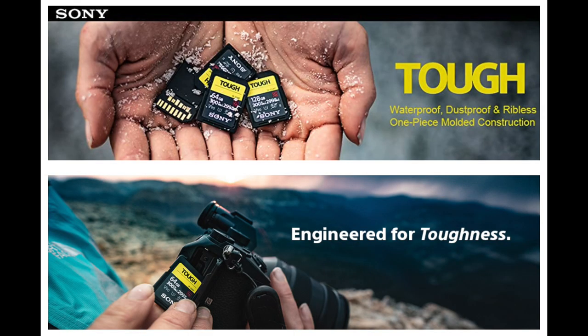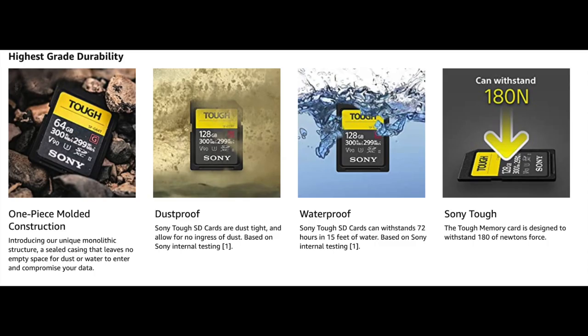Sony really stopped making the lower capacity or UHS-1 cards. Sony has their Tough series of SD cards, which apparently can survive virtually anything — they're like the cockroach of the SD card industry.